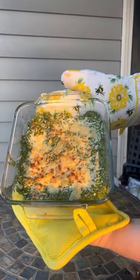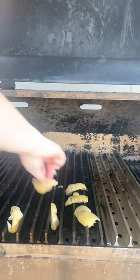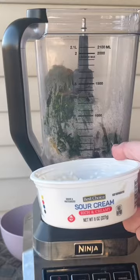The perfect Valentine's app: grilled spinach and artichoke dip. We'll start by grilling the artichoke hearts, the shallots, and the garlic cloves for about five minutes. Add 10 ounces of spinach, Cajun seasoning, a quarter cup of sour cream, and a quarter cup of Duke's mayo. Blend together.